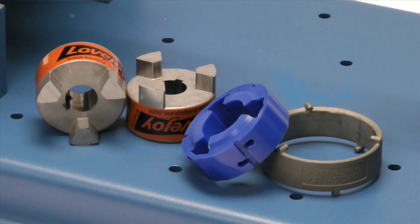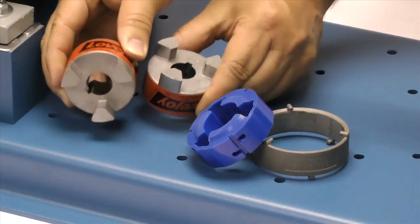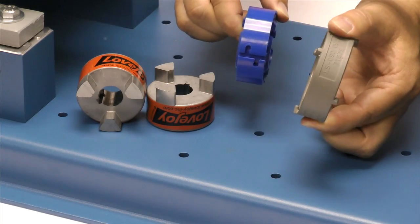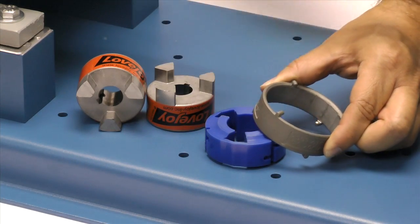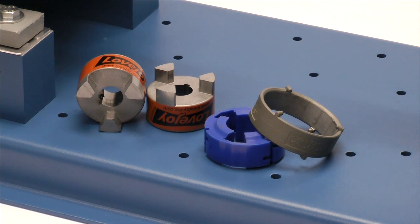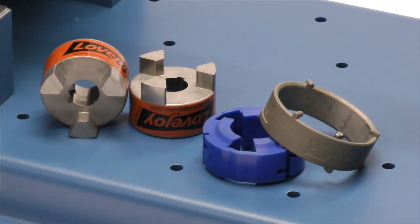The following components are provided with the purchase of your Lovejoy jaw and shear style coupling. You should have two jaw style hubs, a spider, and a retaining ring or collar. Always inspect the components to ensure you receive the proper parts and review the application details to ensure that this is the proper coupling to accommodate your application requirements.